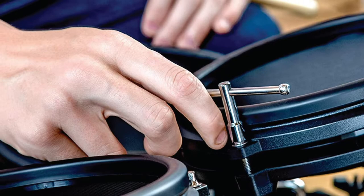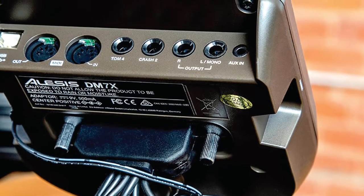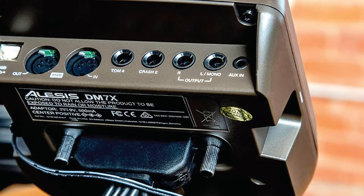Only a few strikes of the quality mesh pads reveal the kit's acoustic drum-esque properties, particularly with rim shots and cross-stick. The same goes for the crash, which is capable of impressive chokes.